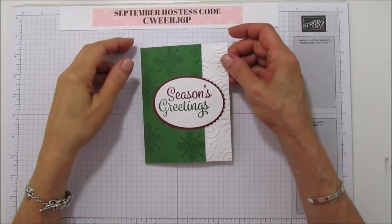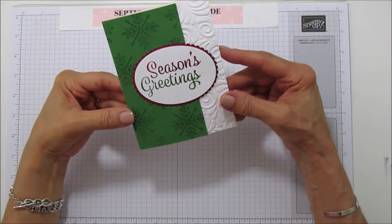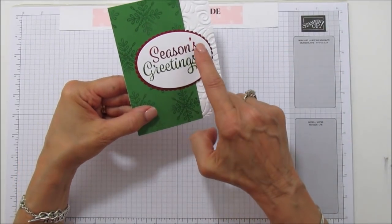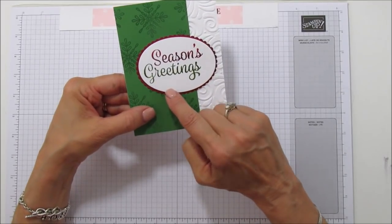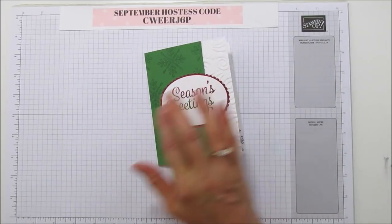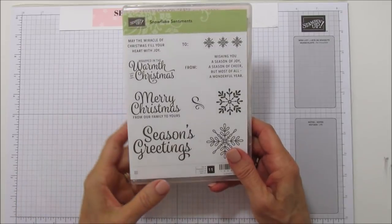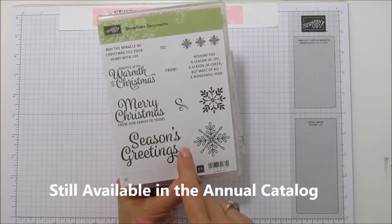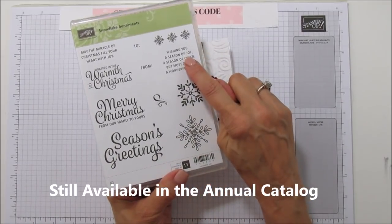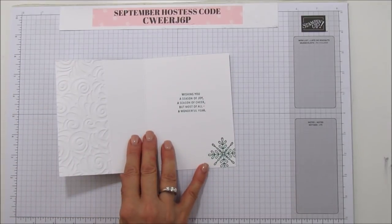Hey everyone, this is Angie at Stamping with Amore and today I am sharing a Christmas card with you. It is Technique Tuesday, so I am going to share how to get this ombré look on your greetings. It's best to use a large greeting — this stamp set is called Snowflake Sentiments, available last year. It has some pretty large greetings; I'm using the Season's Greetings and also stamped the inside with 'Wishing You a Season of Joy.'